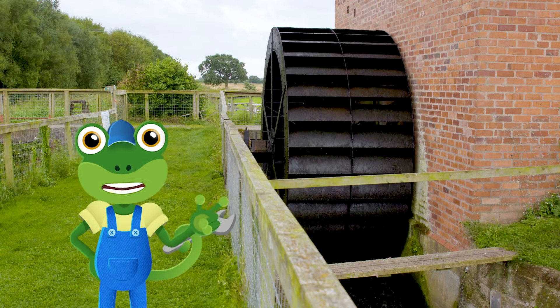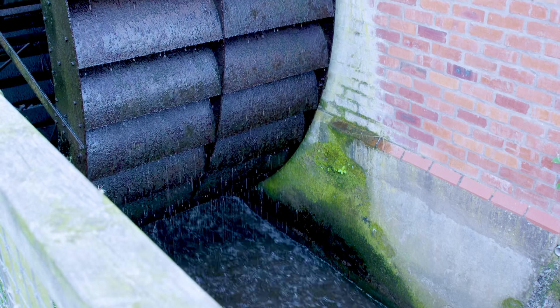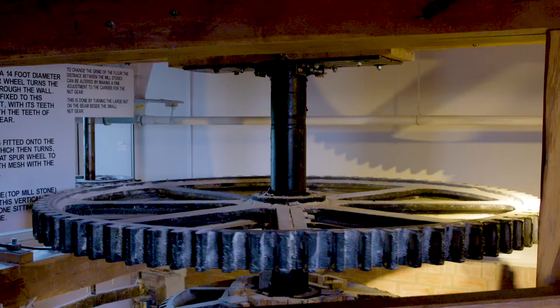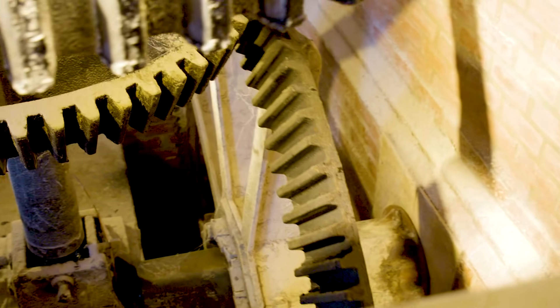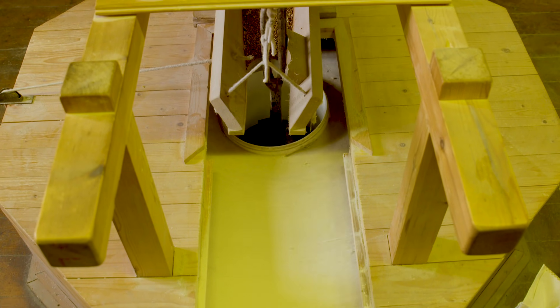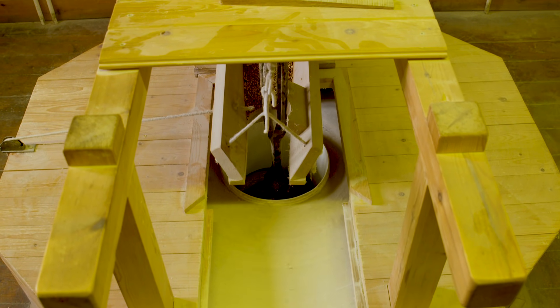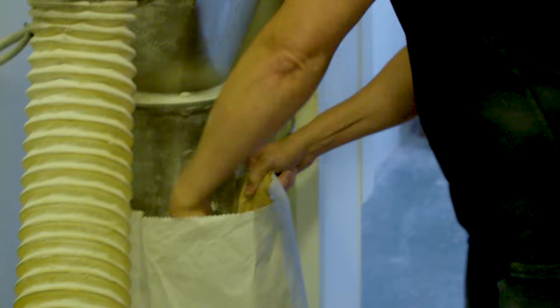Check out this mega water wheel! The river pushes against the water wheel, making it spin, which turns the gears inside. Terrific! These gears then spin these special stones, so that they can crush the grain into tiny pieces, until they become flour.